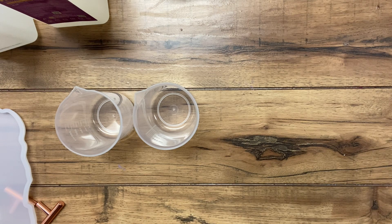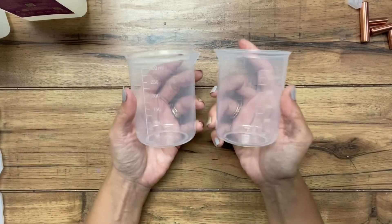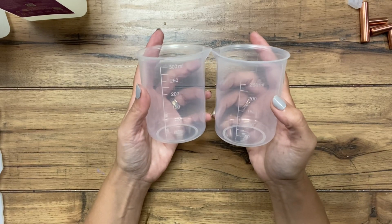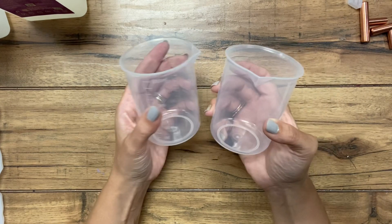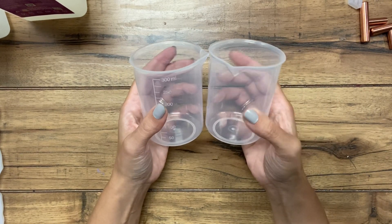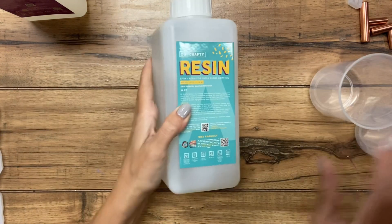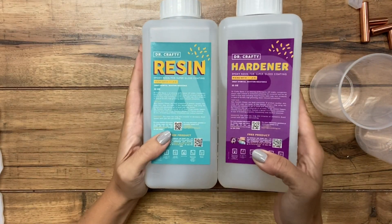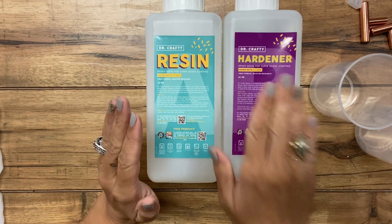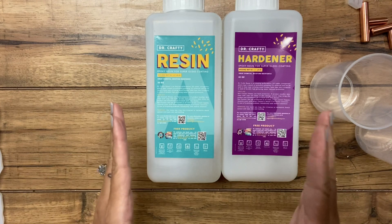For this first part, I'm going to show you how to mix up the resin. I have two measuring cups here. With resin, it is very, very important that you get exact equal parts. I have the actual resin here, and I'm using the Dr. Crafty brand — I'll include a link in the description below. And you have the hardener.